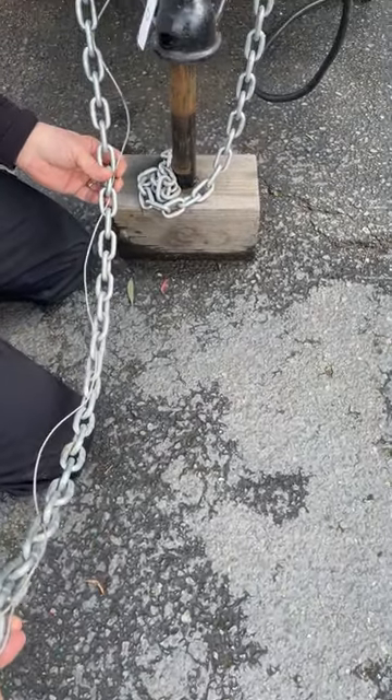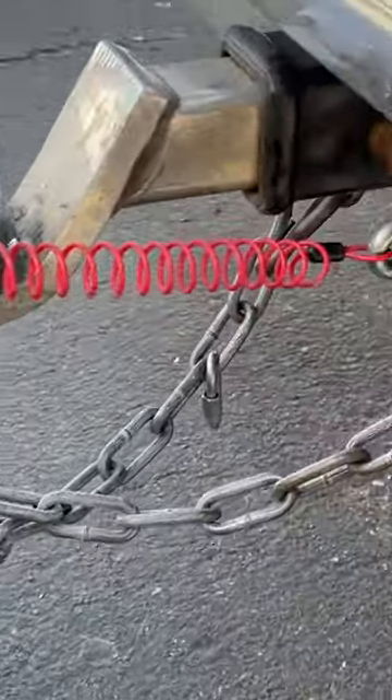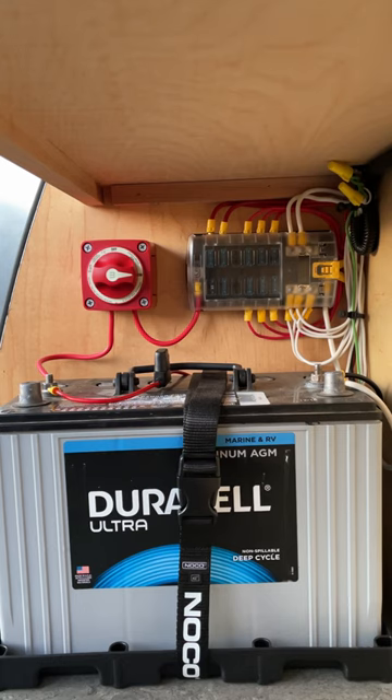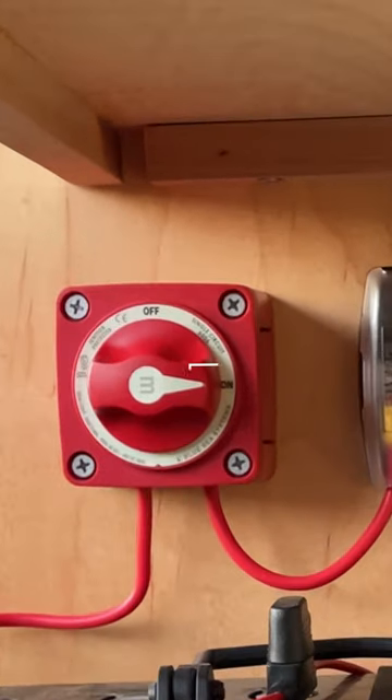Make sure the cable is not looped through or around the chains or harness cable. Connect it directly to the vehicle, not to the chains. Your RV battery needs to be in good order for the system to work.